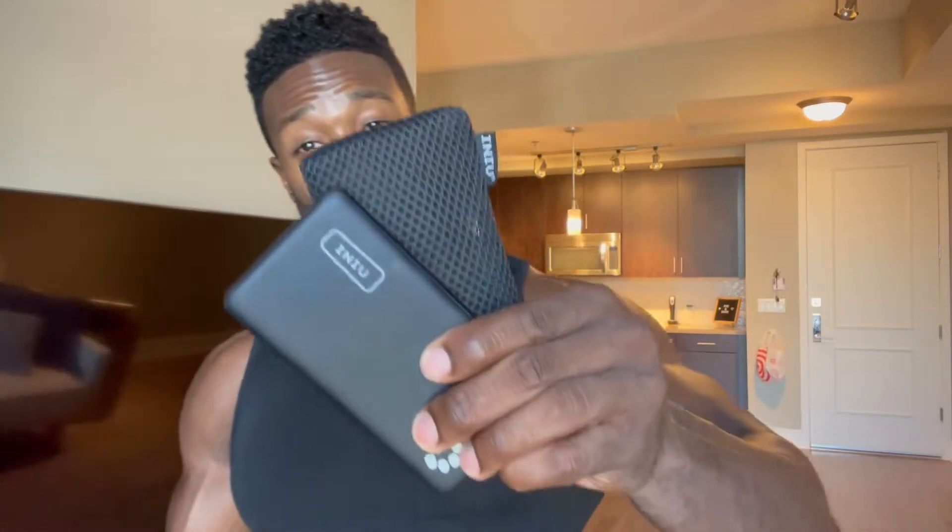Rise and shine, it's product review time. Your boy Joe doing it, making it happen all day every day. Today I'm reviewing the NU portable charger. I use this when I'm out and about on the go and I know I can't get to a charger in fast enough time to keep my phone charged and keep me online. So enjoy the review.